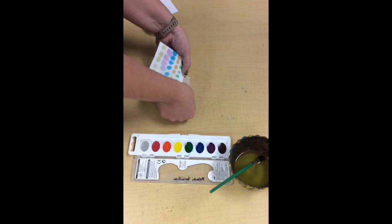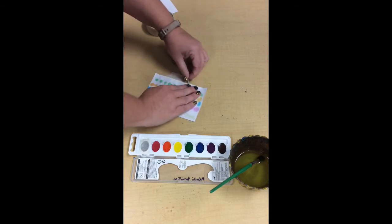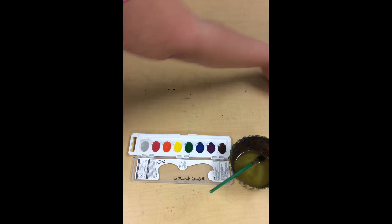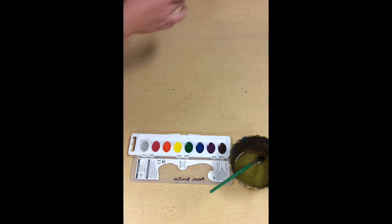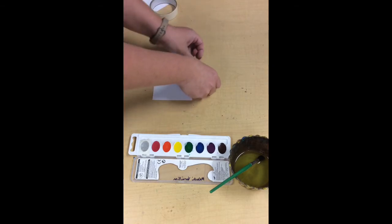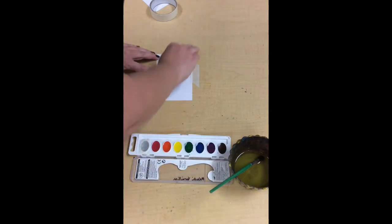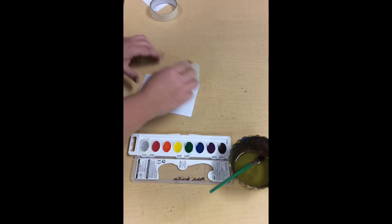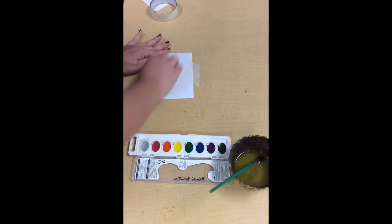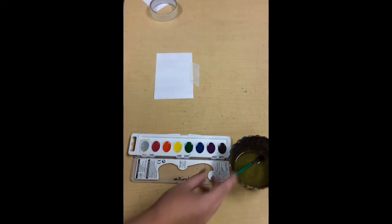Very carefully — we want to be super careful because our paper is very wet and we don't want to rip it. We're going to put that experiment to the side and get another piece of paper, place it down, and tape it down just like we did the first time. Then we'll use our damp sponge and wet the paper until it's shiny. Good, we're shiny and ready to go.